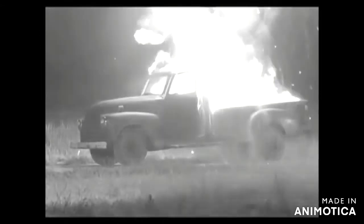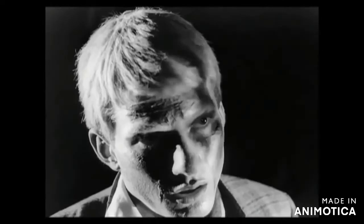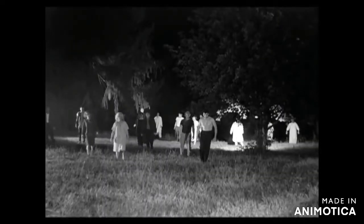This is the latest disclosure and a report from National Civil Defense Headquarters in Washington. It has been established that persons who have recently died have been returning to life and committing acts of murder.